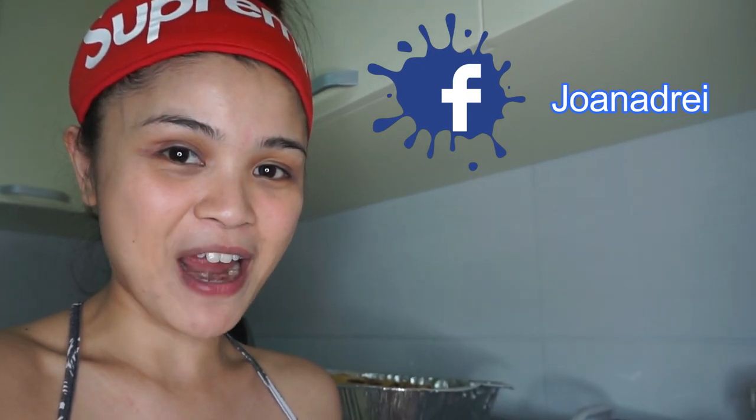That's all guys! Don't forget, you can also follow me on my Facebook and my Instagram. Thank you so much for watching and I hope to see you on my next video. Bye!